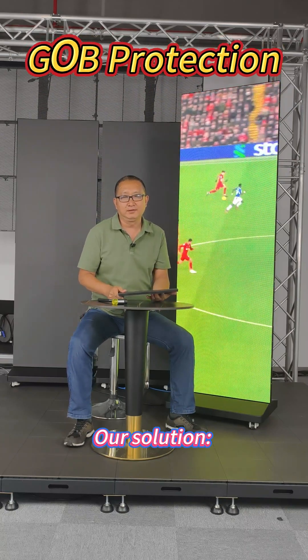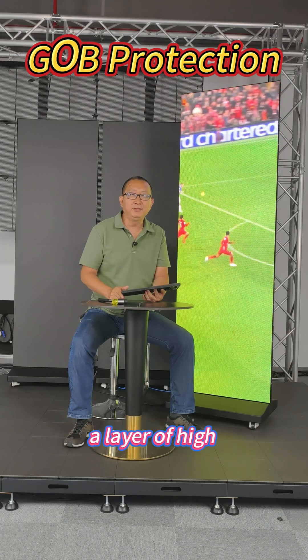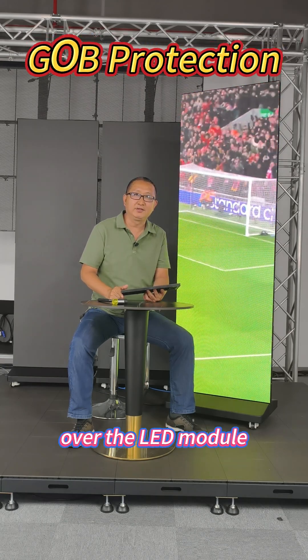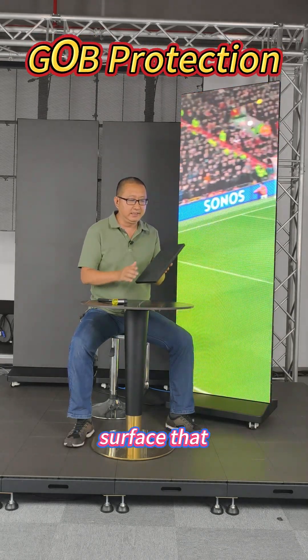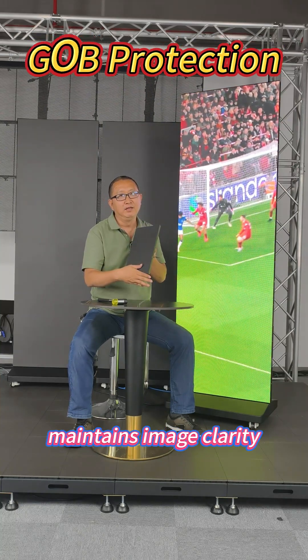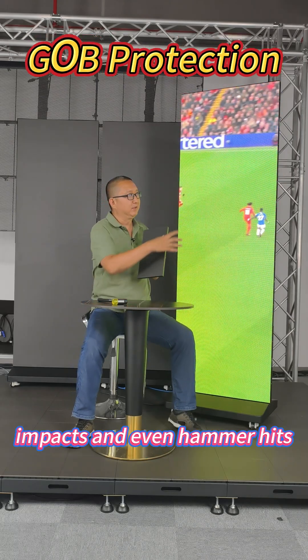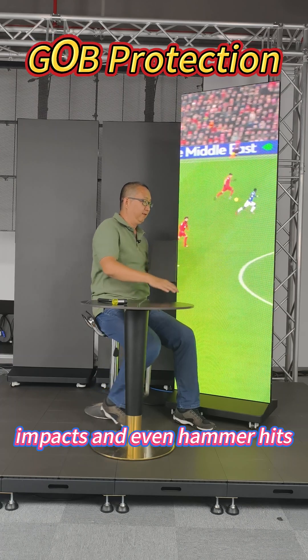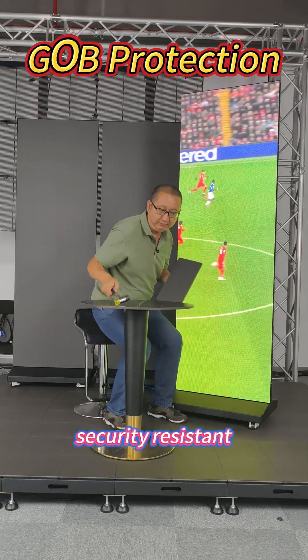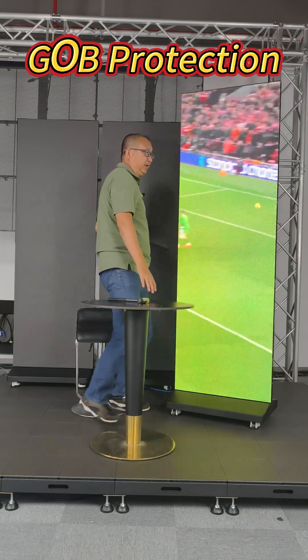Our solution: GOB technology — glue on board. We applied a layer of high-transparency glue over the LED module surface that doesn't affect brightness, maintains image clarity, and provides excellent protection against scratches, impacts, and even hammer hits. Scratch resistant. Shock proof. Kick proof. Problem solved.